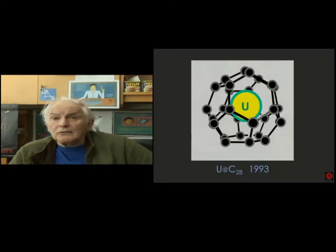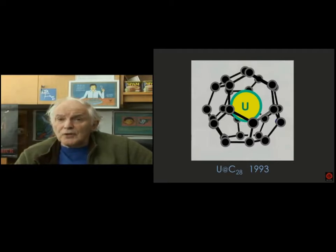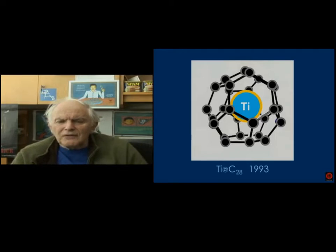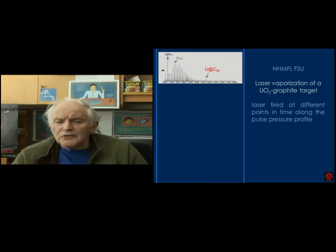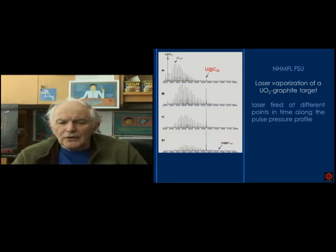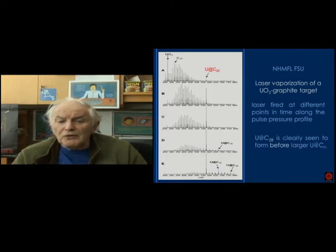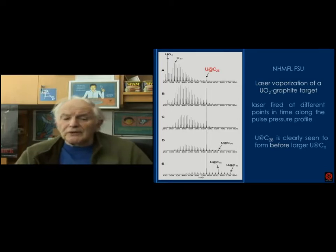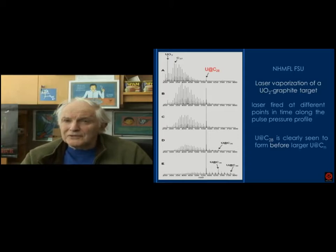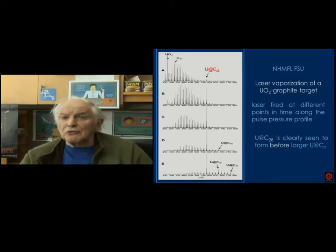About five years later, Rick's group got results on uranium C28, where uranium, which is tetravalent, seems quite happy to satisfy the tetravalency from inside the cage. We looked at this again with titanium, zirconium, and also with uranium, and certainly uranium has a remarkable empathy for C28. We see a very strong signal for uranium C28 — in fact, at early times the only fullerene to appear is uranium C28. So there's a fascinating relationship between uranium and carbon.